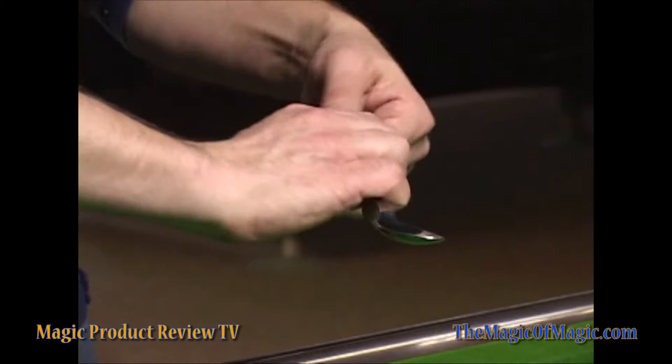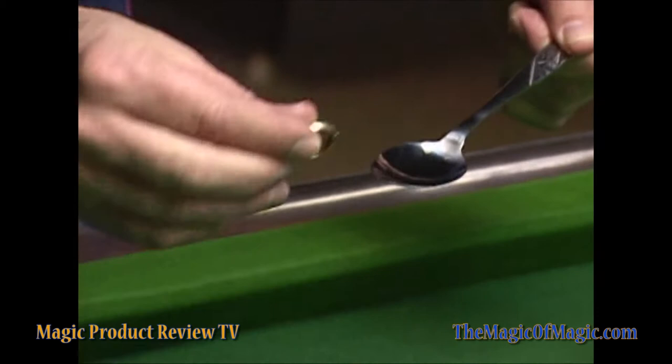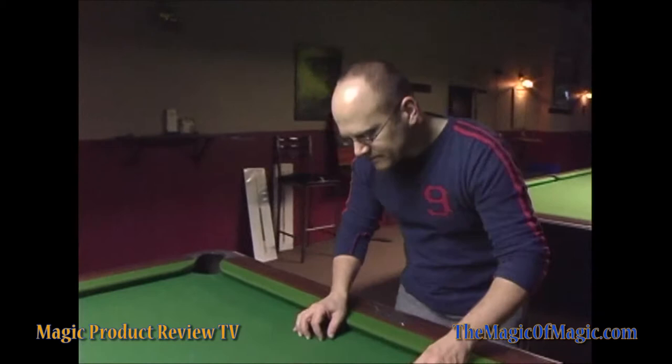Would you hold your hand, sir? Actually, hold your other hand. I'm going to try to pull the ring through the bowl of the spoon. I ask them to hold on tight to this, which they do. I go one, two, and I pull the ring right through the bowl of the spoon.